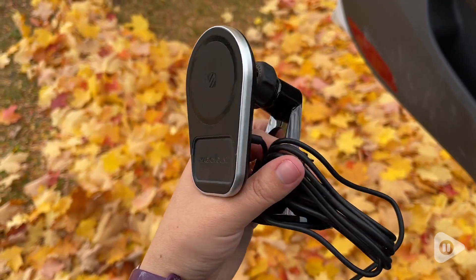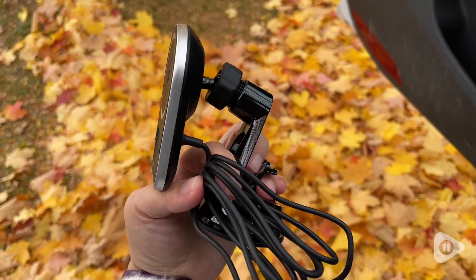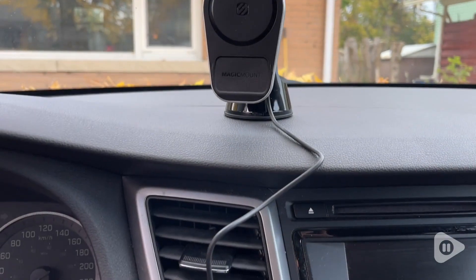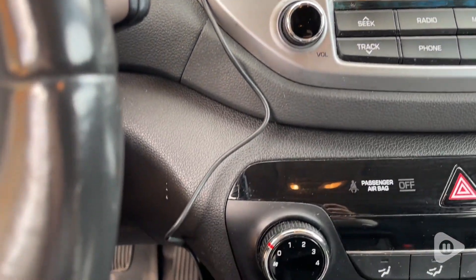I love how compact it is also, so it doesn't interrupt what you can see through your windshield, and the cord is nice and long. It even comes with a cleaning wipe to wipe off your dash to make sure it will stick properly. Here you can see how long the cord is — it can have a ton of extra space.